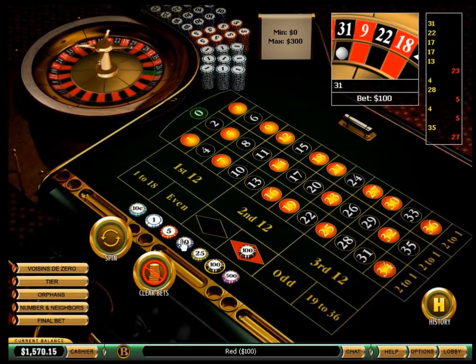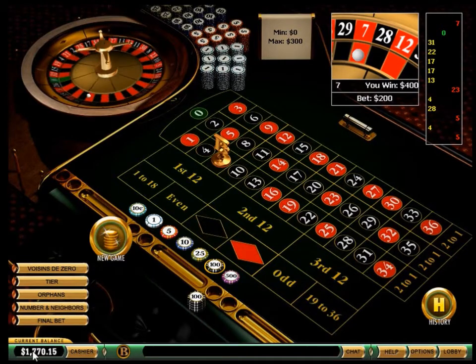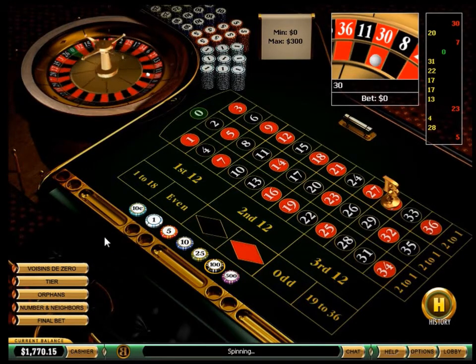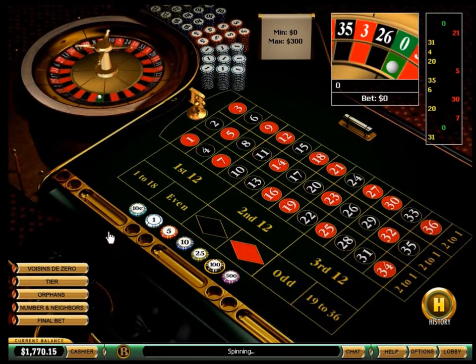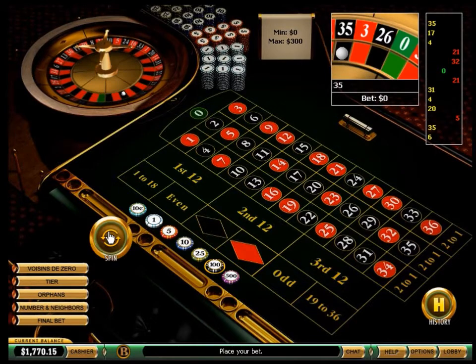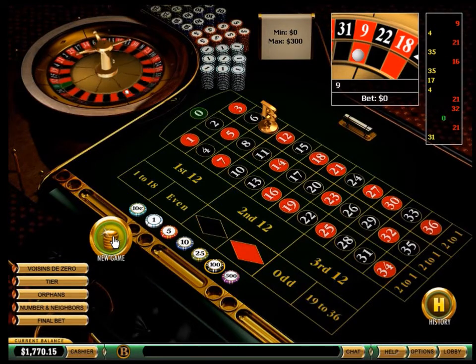Maybe it's time to try the red. Thank you, player wins. What's next? I'm waiting for a series of the same color to play the opposite one.